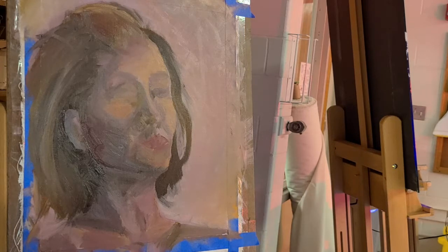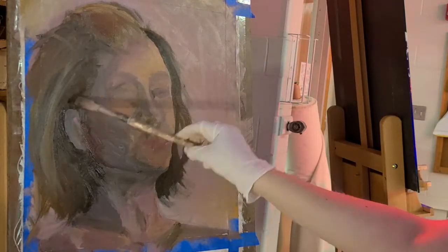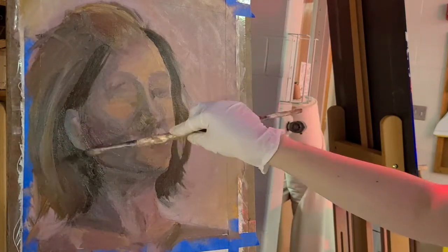I wasn't scared by looking in the mirror and having to paint what was there. I'm totally fine with my self-image. I wasn't trying to make myself look prettier in the painting than I am. It was just that I had gotten so used to looking at the details of my face that it was hard to look past the details to study the structure.